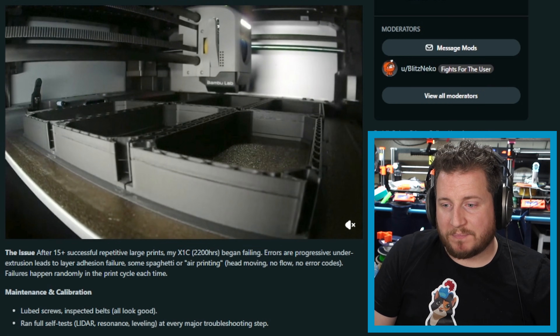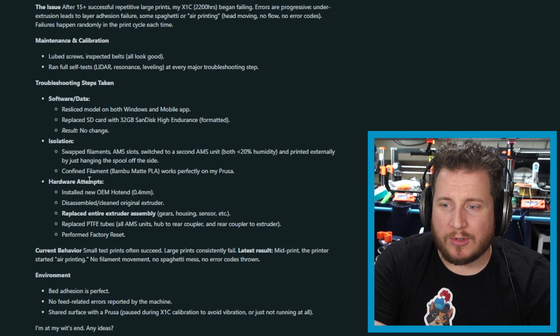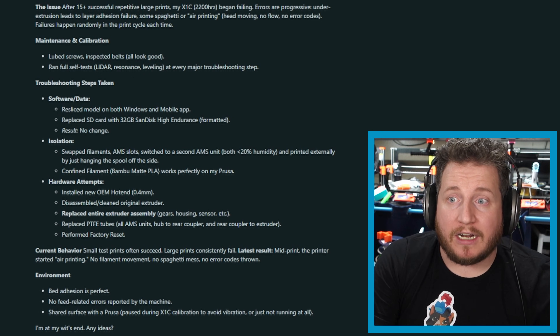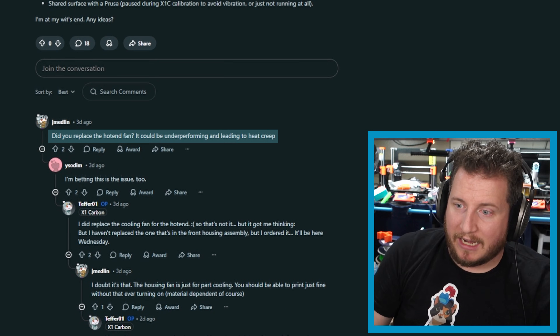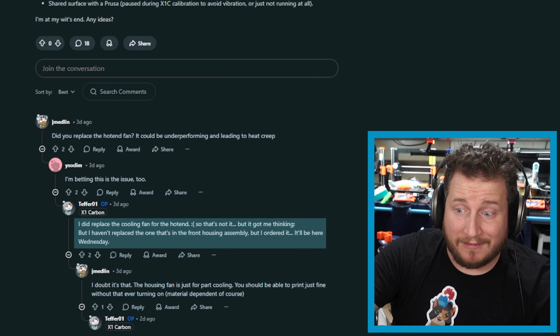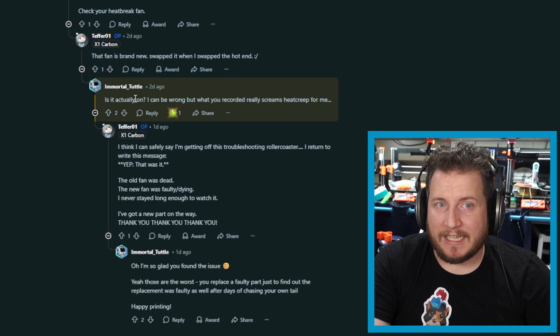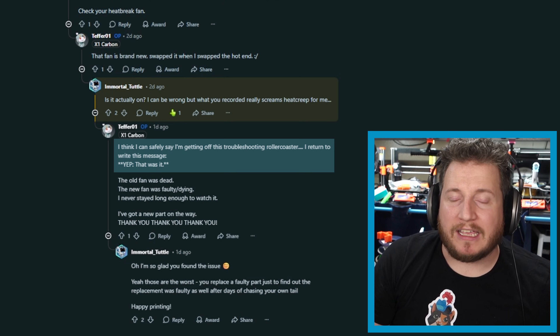The other video shows similar - looks okay, and then all of a sudden it doesn't look okay. We can see the issue. This is what we want to see for a Printfix Friday submission. People were saying did you replace the hotend fan? It could be underperforming and leading to heat creep. I'm looking at this saying this is textbook heat creep, but they've replaced the cooling fan. So if they've replaced the cooling fan for the hotend, it's probably not the hotend cooling fan. And we can see it wasn't actually on. I think I can say I'm getting off this troubleshooting roller coaster - I return to write this message.